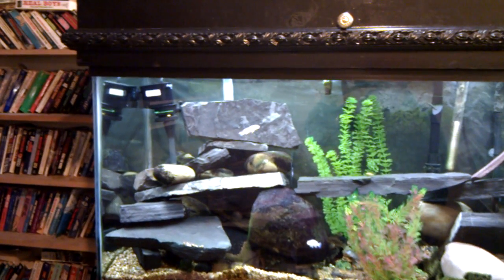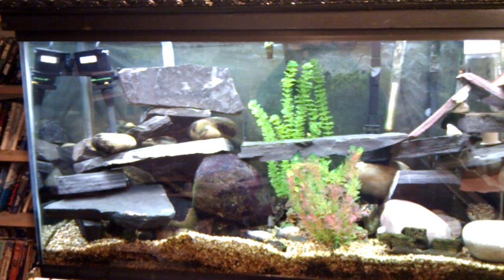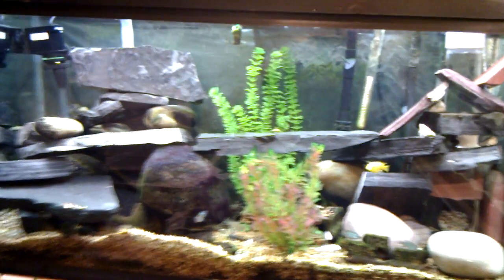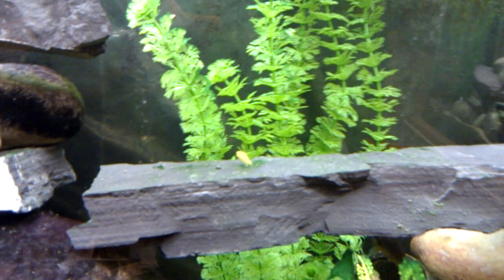So these are my Mbuna tanks. Yes, there's some non-Mbunas in there as well as several fry that are growing up. I couldn't get them out removing all the rocks. I think there's six left.